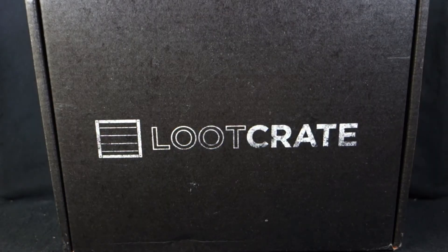Today on Outside the Box Reviews, we are doing another Loot Crate unboxing. Loot Crate is a monthly subscription box that is basically random nerdy stuff. There's always a t-shirt in it and then there's other things, and each month has a theme.